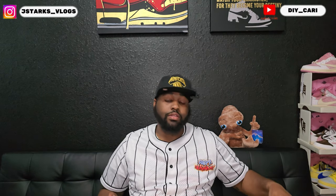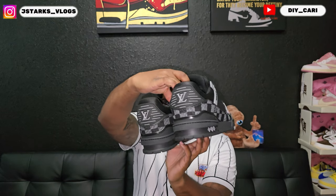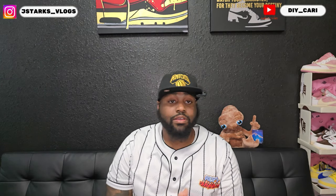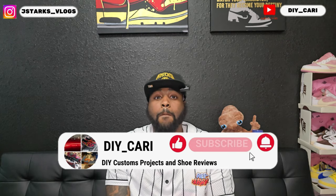Once again they did it again with an amazing shoe — amazing quality, no flaws whatsoever in my book. But if y'all see something, point it out in the comments below. If y'all like the video let me know — these are the LV trainers. Make sure y'all watch the whole video because your boy will be dropping one of these giveaways real soon — you'll only know if you stay to the end. Thanks for watching, keep commenting, liking, and subscribing. It's your boy DIY Carter signing out — peace.